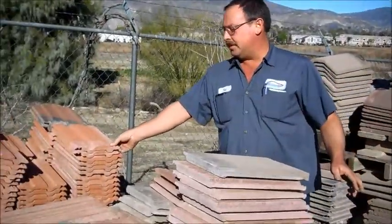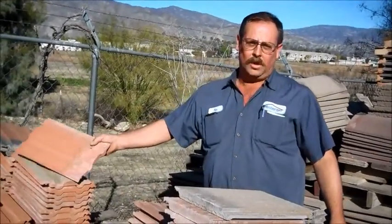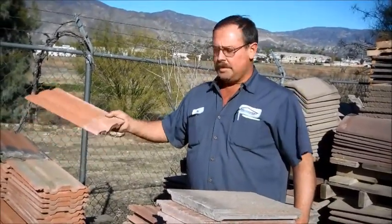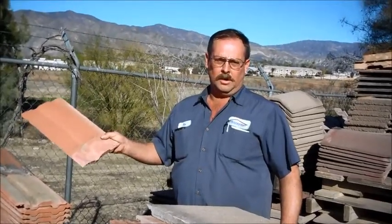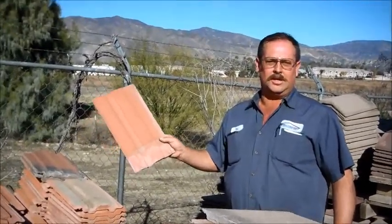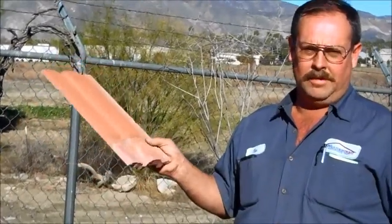We carry a full line of tiles that we've salvaged on projects where people didn't want the tile anymore. These are bar tiles — they stopped making these in 1950. So if you have these on your roof, there's a good chance you don't have plywood, you don't have any felt, and you're not going to be able to find replacements.